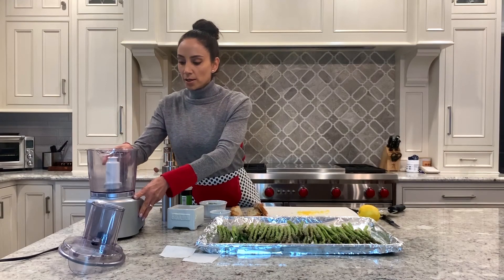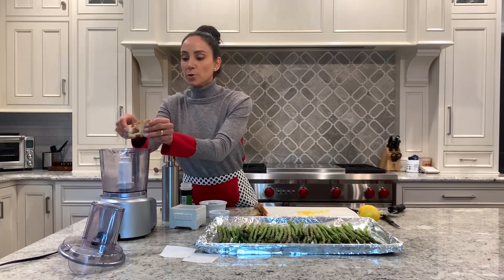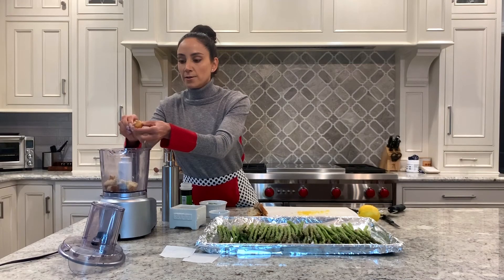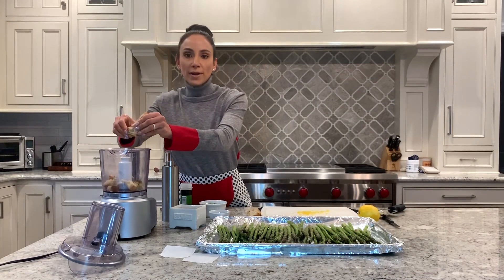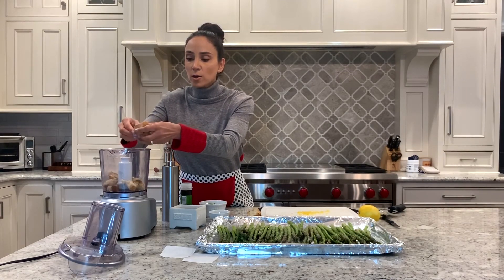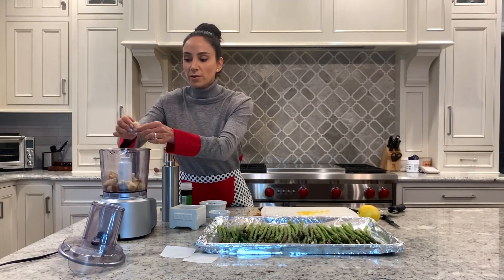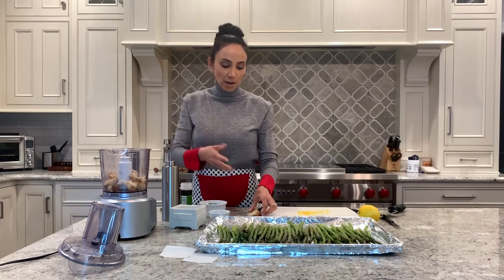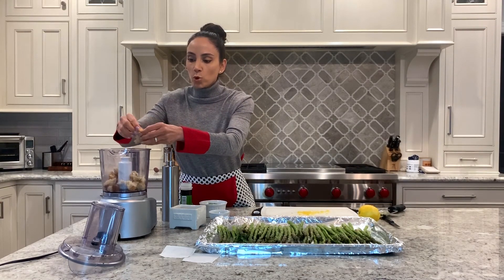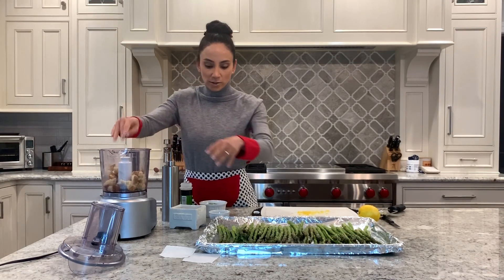In your food processor, just break up your pieces of bread. If you don't have fresh bread or bread stored in your freezer, you could easily use panko breadcrumbs. Those breadcrumbs are a little bigger rather than the fine ones you'd use for, say, breading chicken cutlets. The more coarse the bread, the nicer it comes out.